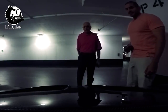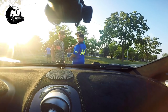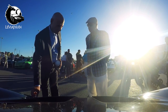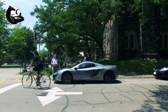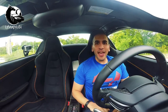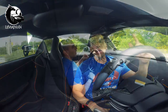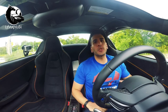Oh, that's nice. It gives you the profile. Leviathan here today. I'm going to answer the 10 most frequently asked questions about my P1 style carbon fiber hood. So let's get straight to it.